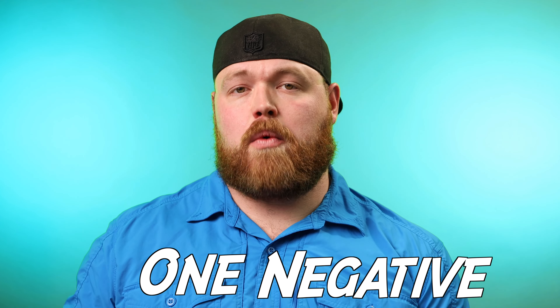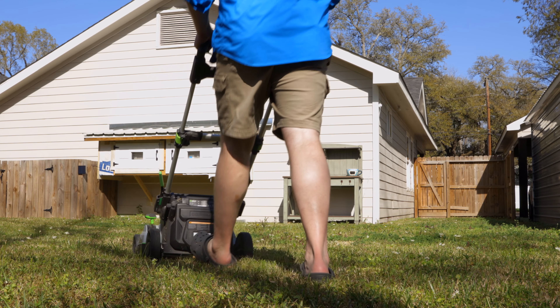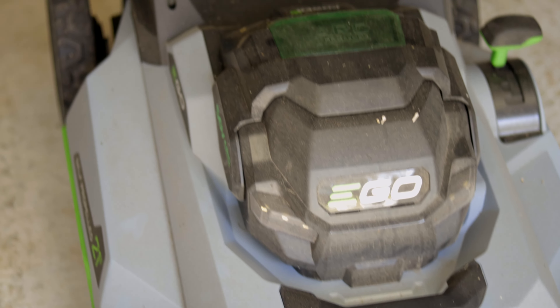It gets about 75 minutes of run time, usually with it being self-propelled, but the thicker the grass the less run time you'll get. I do have one thing I'm not the biggest fan of — it's marketed as being just as powerful as a gas mower. I did find its limit when I got into some really thick wet grass. For a suburban lawn it's absolutely perfect, but out in the countryside where the grass gets a lot thicker, it can struggle a little bit. It's not far off from a gas mower, but it just doesn't quite have that power.